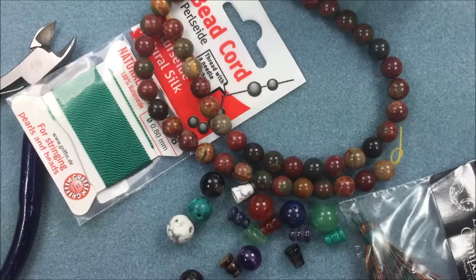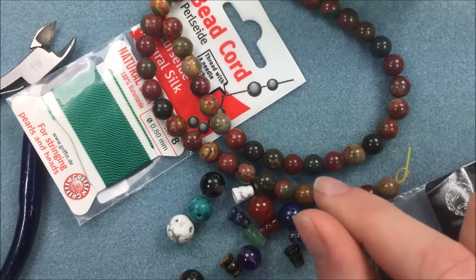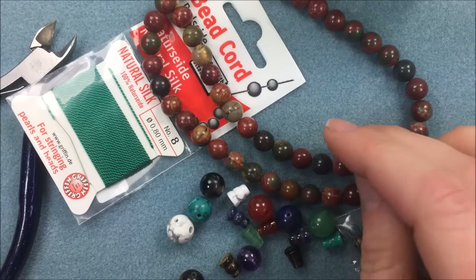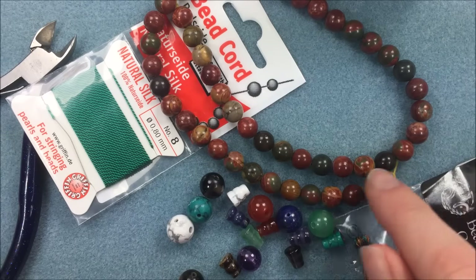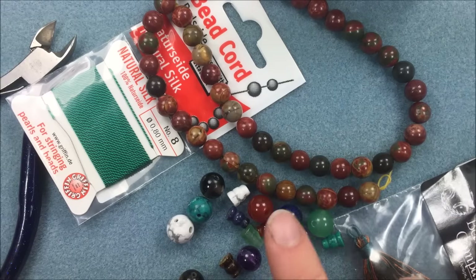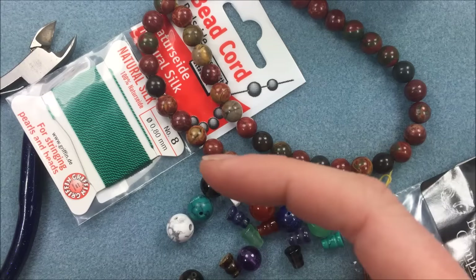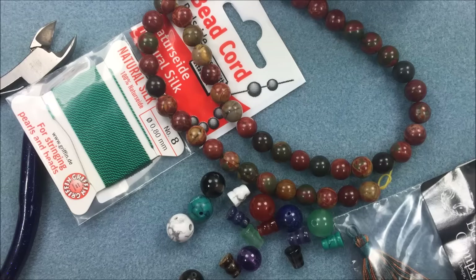Sometimes the terms get mixed up word-wise. For this project you're generally going to be using a tassel and some cording, some round beads — most of the time they're round and smooth rather than faceted, because it's something you don't really want to think about; you're just using it as a counting mechanism. A lot of times the same goes for a rosary or other prayer beads. I'm using an eight millimeter round strand, in addition to the guru bead, the tassel, and the silk. If you need any of these materials, there'll be a menu on the left with links to all the different products.